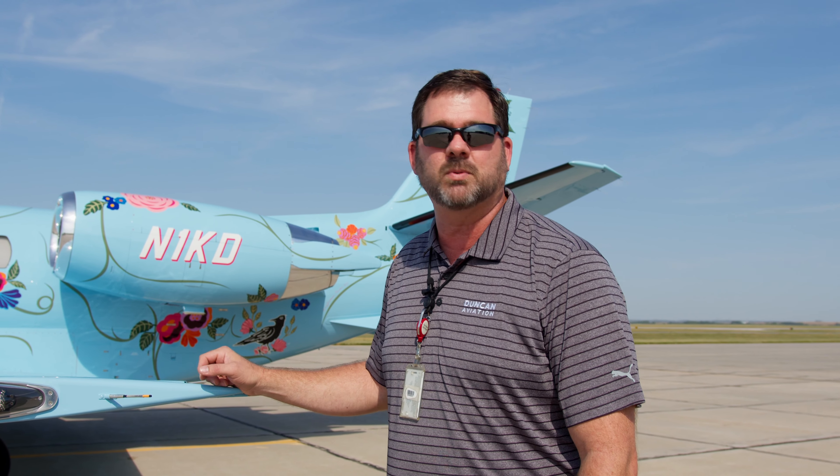Hi, I'm Nate Klinke and we're out here in Lincoln, Nebraska with Duncan Aviation out on the ramp. Behind me you can obviously see a most recognizable airplane — it's our 560XL with a beautiful paint job.